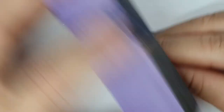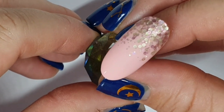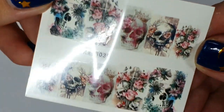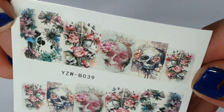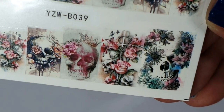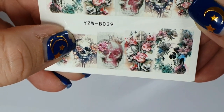I gave that a buff — it was smooth but I'm buffing it anyway. These are skull decals — pink skull decals from Diamond Glitters. I'm going to use that one there.